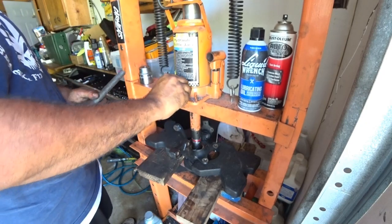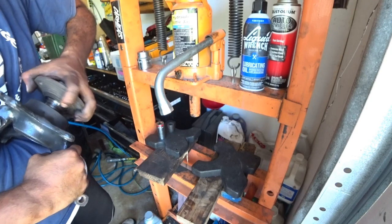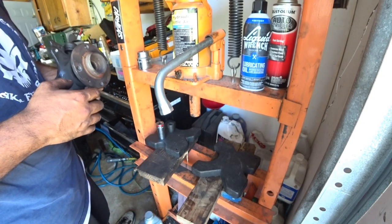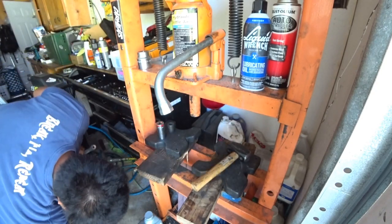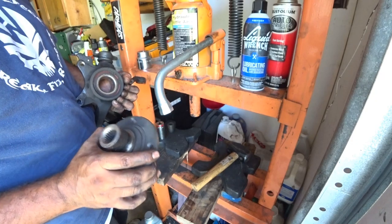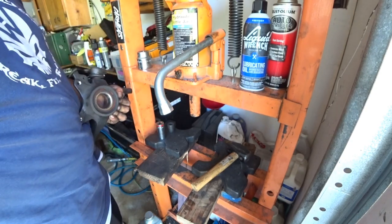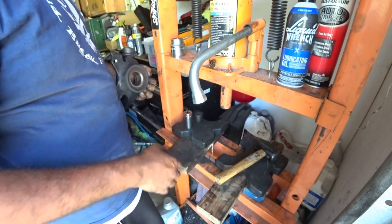There it is — it almost popped out 100% of the way. I smacked it out with the hammer and it came right out. Very interesting — the race actually stayed in place. That is very rare, guys. If it does, say you're blessed, because I was going to show you how to cut one off. 99% of the time the race comes out with the hub, so you have to cut it off. I'll show you guys how to do that with another hub.